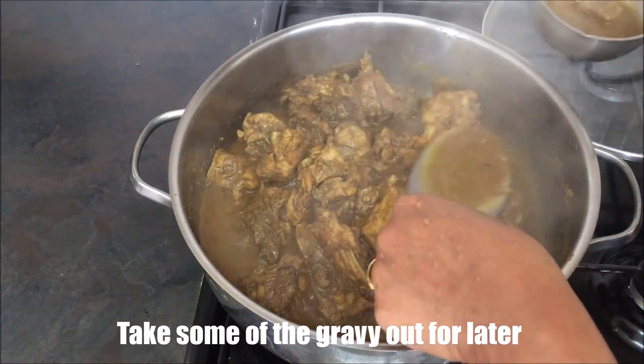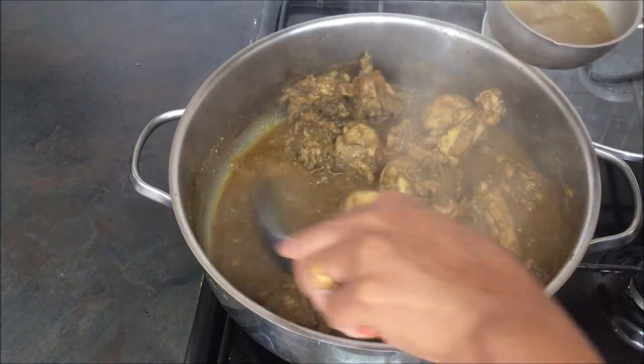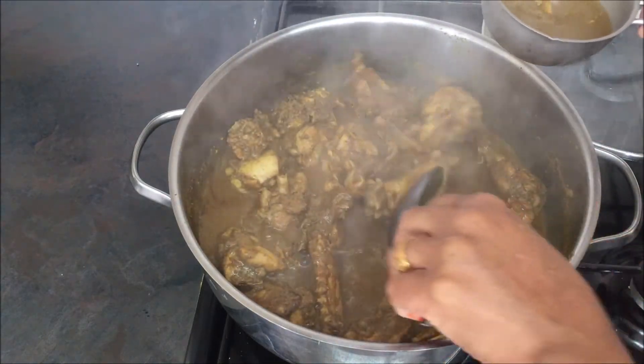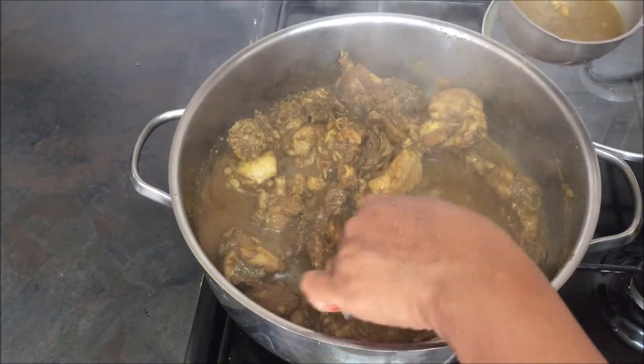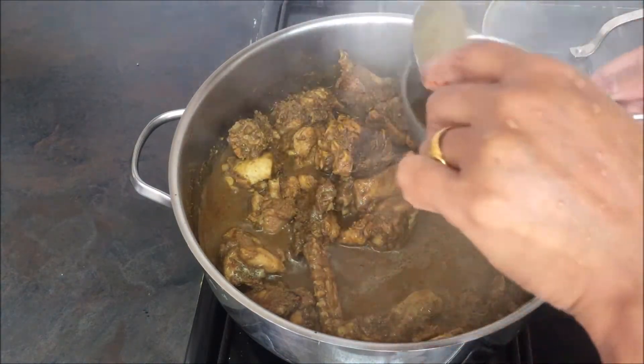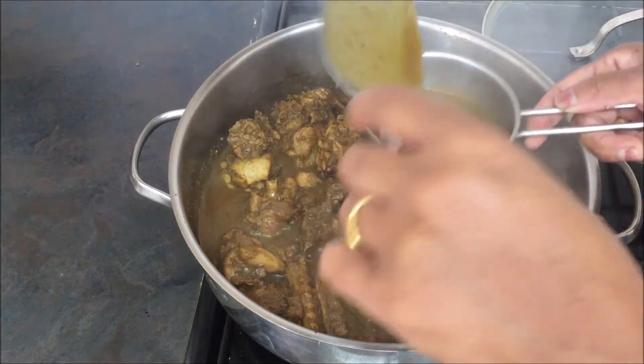Then the cream will cook and stir with the dry. Put the texture and add some salt on the top.